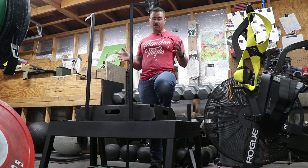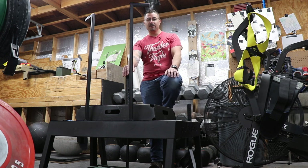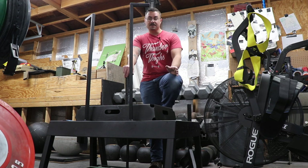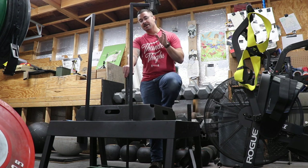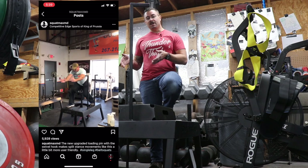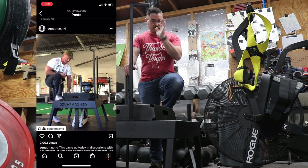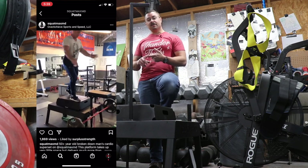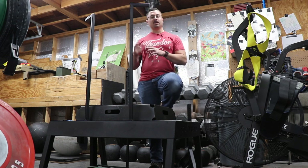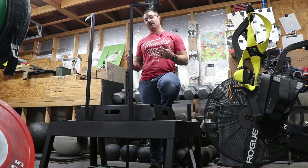I cannot do justice to the versatility of this piece of equipment, especially compared to Brian Hennessey who owns Squat Max. If you find the Squat Max MD page on Instagram, that's probably your best source. Start scrolling and you're going to see Ukrainian deadlifts, lunges, hip thrusts, holding plates out in front during squats, and all sorts of different variations. He's definitely dedicated to this unit and does a lot to educate people on its use.